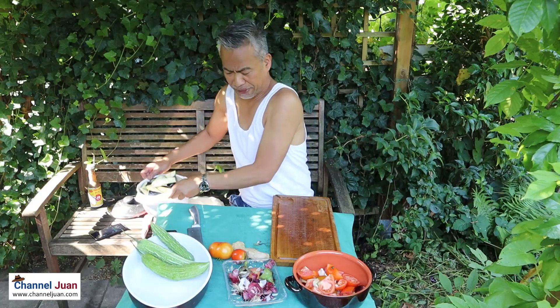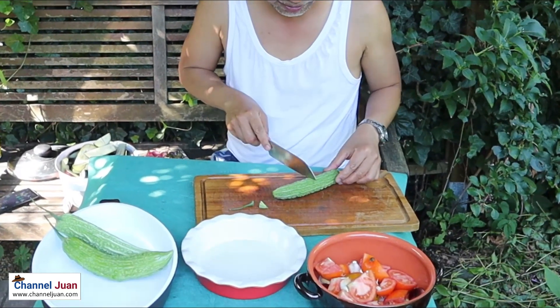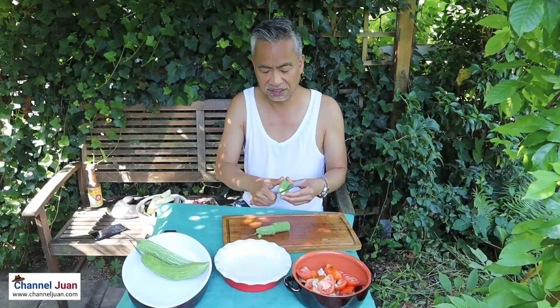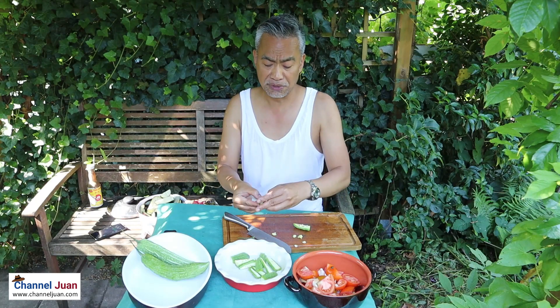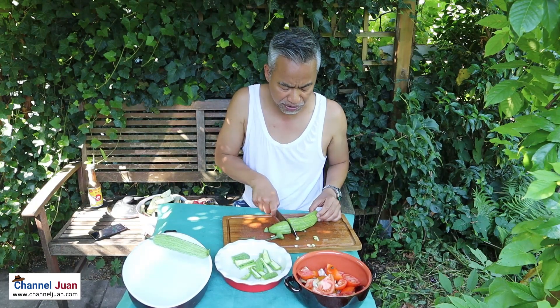Let's work on the ampalaya. They're used preferably young, when the seeds haven't formed yet — you don't need to remove them. But if the ampalaya begins to turn yellow, the seeds have to be removed.